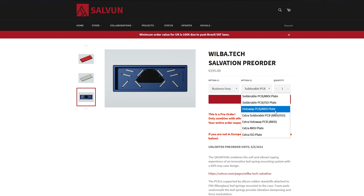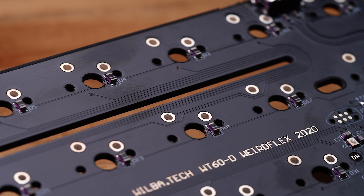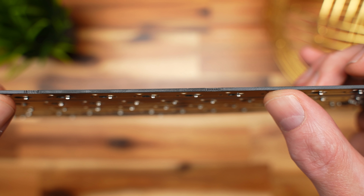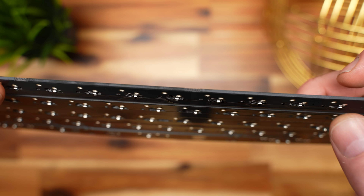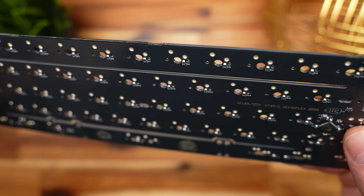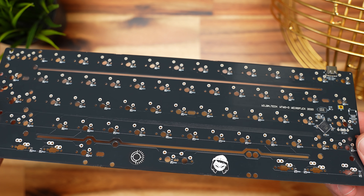You have two different PCB options when ordering: you can go either hot-swap with the Wilbatec Avocado PCB, or solderable with the WT60D Weird Flex PCB, which we have in-house today. The Weird Flex is designed to provide flex, accomplished by these two long slots above and below the alphas. You still get plenty of flex when you're using a full plate, which is how we're going to build it out today. But you can really dial this thing up to insane amounts of flex if you go with a half-plate or a no-plate build. The slots make for some really artful trace routes as well — it's a really nice-looking PCB.